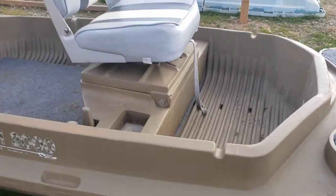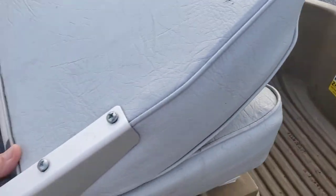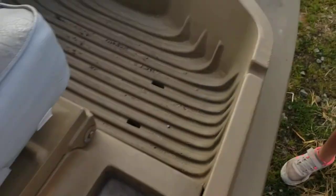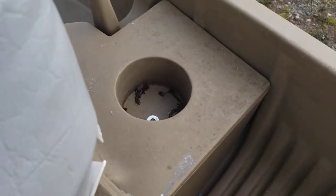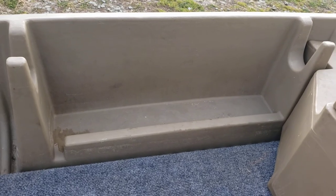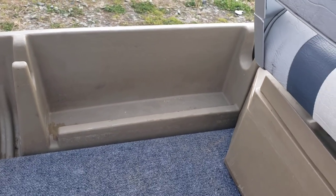I don't know how familiar you are with these boats, but up underneath the seats you have a lot of storage. You also have trays for tackle or bullets, whatever you're going to be using it for. Drink holder. These right here on the sides are really made for holding your gun, but they could also serve the same purpose for holding your rod and reels.